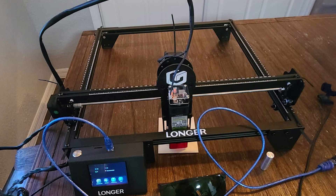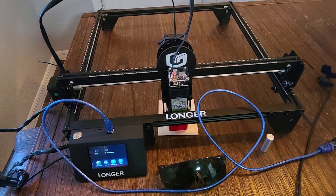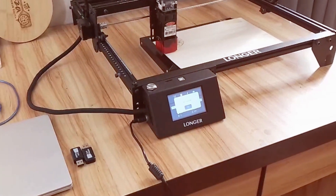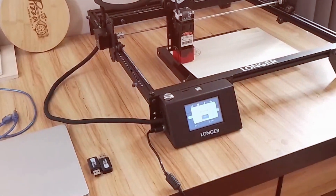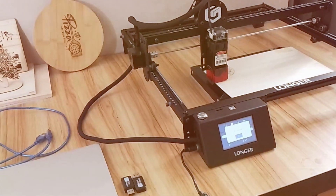The machine also includes safety features such as a protective enclosure and emergency stop functions. For professionals seeking a reliable and high-performance laser engraver, the Printcraft Class IV offers exceptional capabilities and durability.